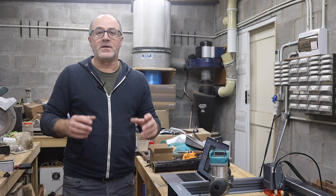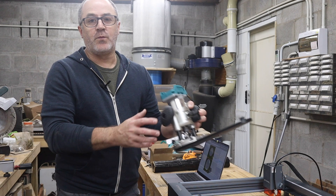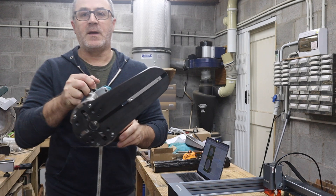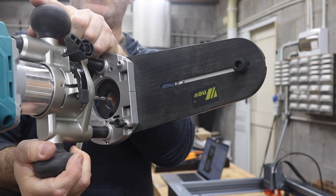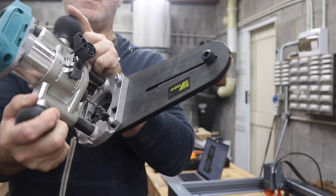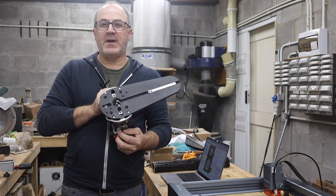Hey guys, so one of the things that I do quite often on this channel is cut holes for loudspeaker drivers into MDF or whatever material I'm using for a baffle. Normally I would just do that with my plain old circle jig — I've got a trim router attached to it and this is usually quite easy and accurate to use. However, every time I use the same driver, which I do quite often in my different projects, I have to set up the circle jig every time and that can be a bit of a pain.